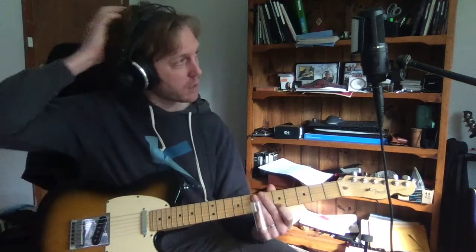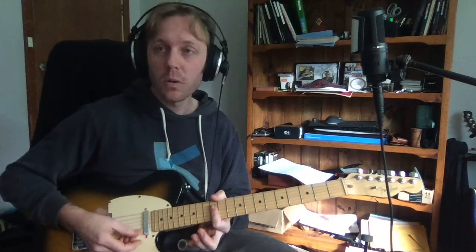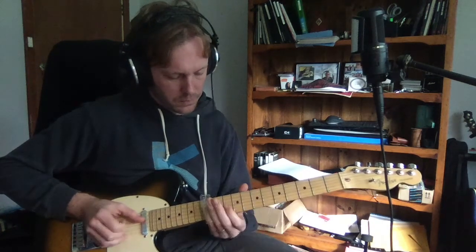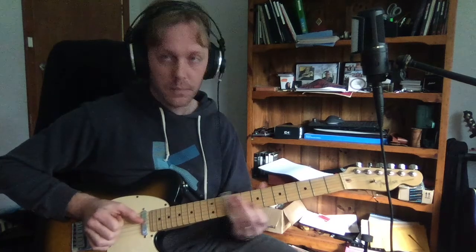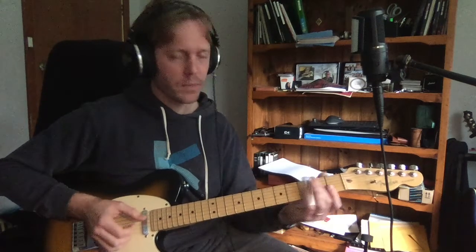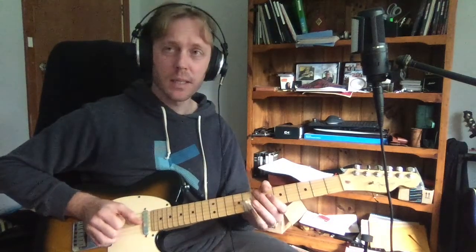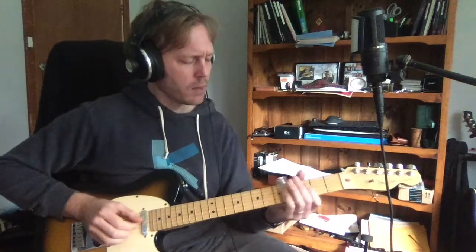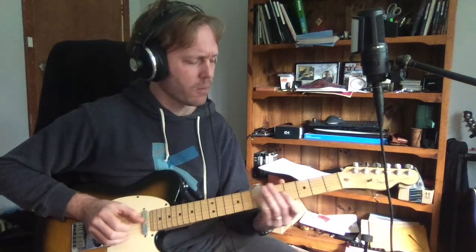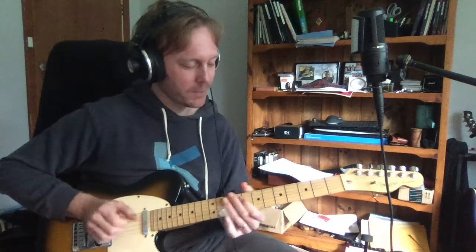Then he goes to the next bit: 'Is it cool to go to sleep on the floor?' which is up at the twelfth fret because that's G. You can do the same thing down there, then back to D. Let's practice that — going from D up to the G, then back down to D: one, two, three. It's too hard to sing and play at the same time so I'm not going to sing.